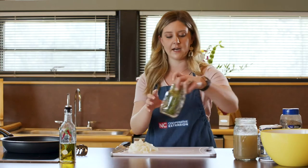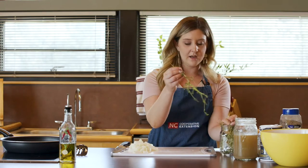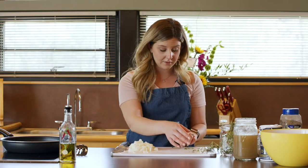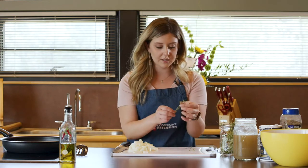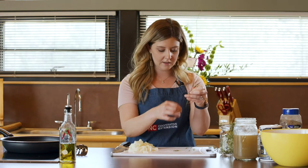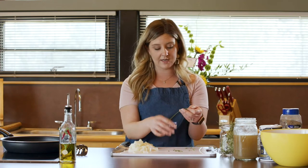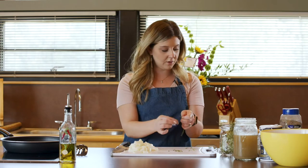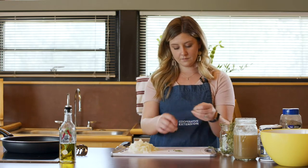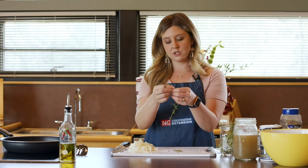Up next we've got our thyme, and we are going to just chop up a little bit of this. We only need about a teaspoon. It is one of my favorites to work with — it smells really good. You just take your finger and pull it straight down and it comes right off. It's very easy to work with. You can also use dried thyme here if you don't have fresh available; that's perfectly okay.